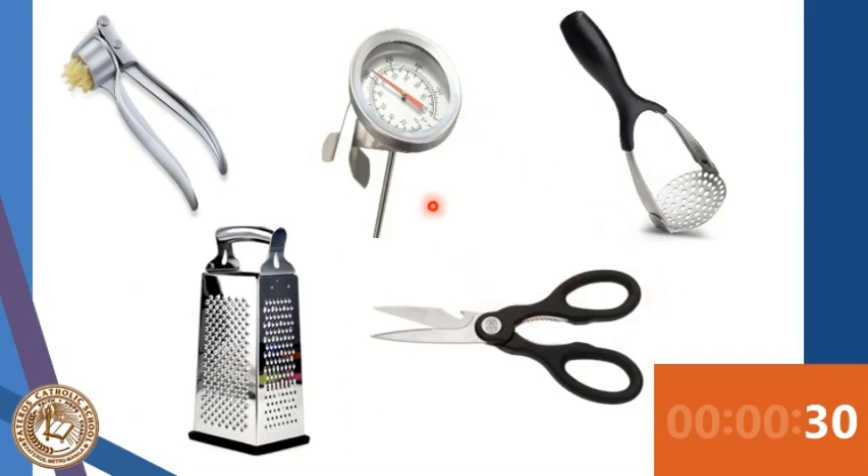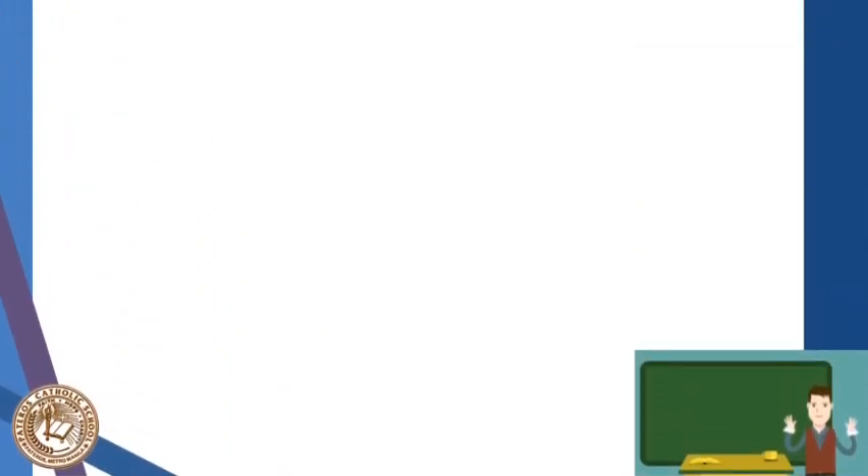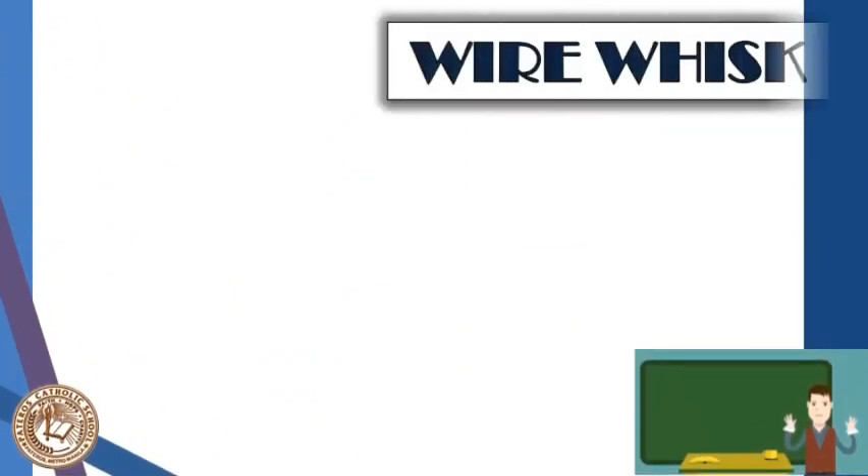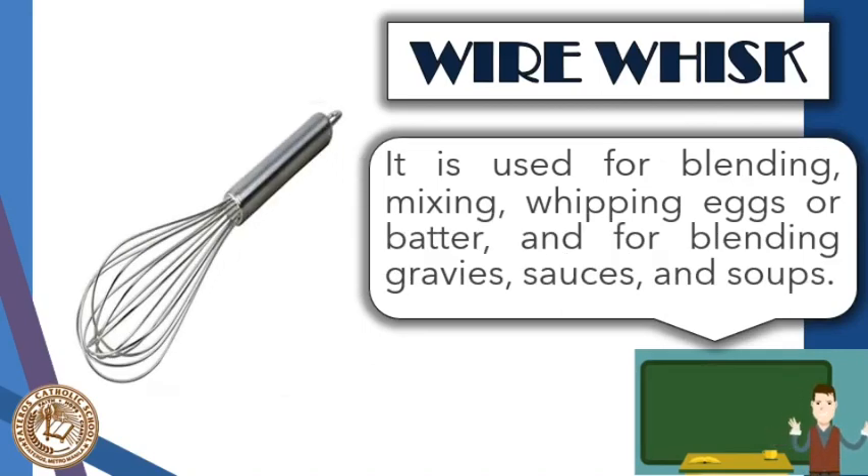You did a great job! Moving on to day two of kitchen tools and equipment, this is a continuation from our previous lesson. We have here the wire whisk. It is used for blending, mixing, and whipping eggs or butter, and for blending gravy, sauces, and soups. The beaters are made out of looped steel wires twisted together to form the handle. An available substitute is a fork for mixing and beating, or you can also use an electric mixer or a hand mixer.